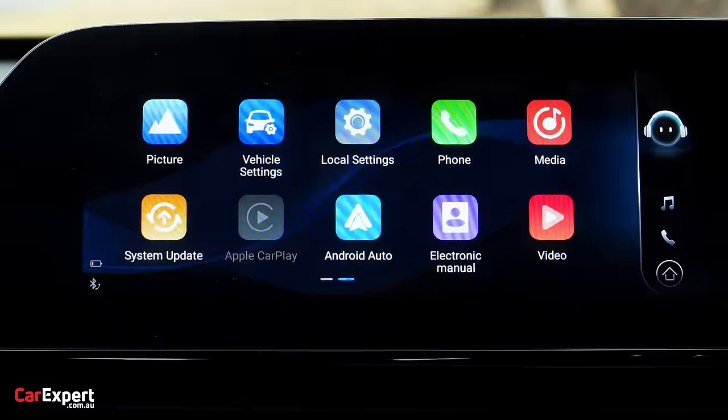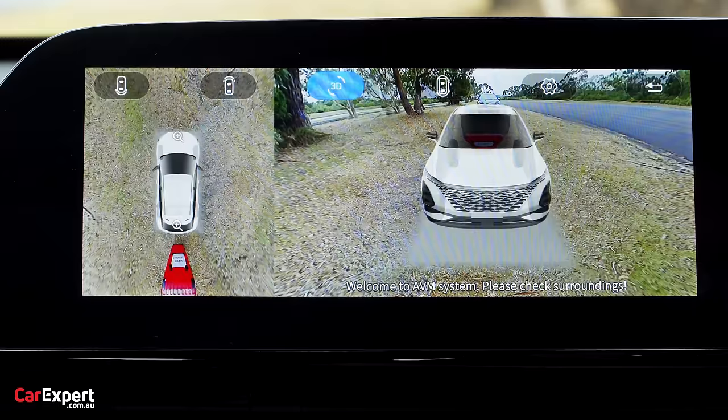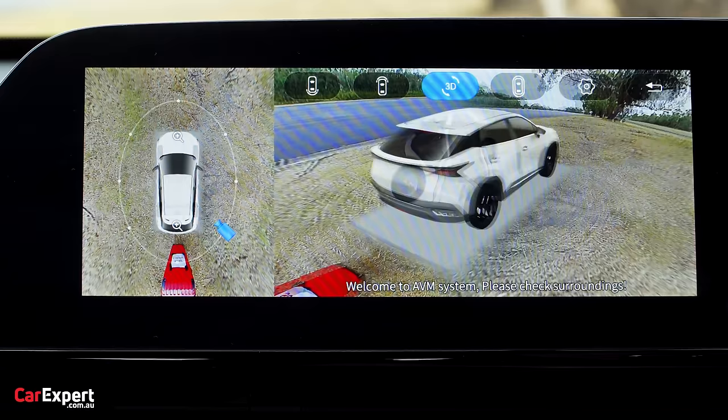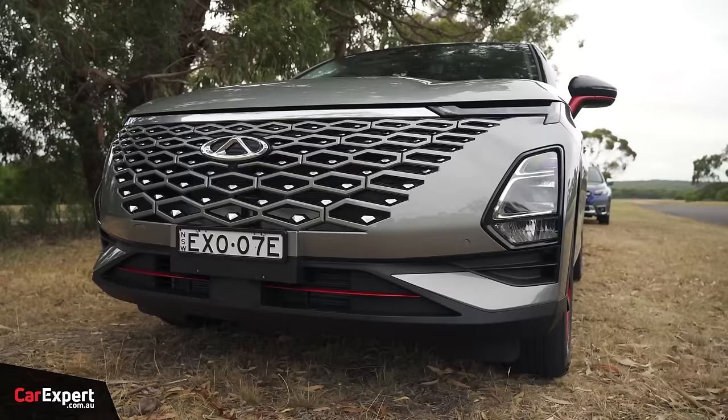Let's look at the camera. The quality is actually really good — a wide-angle view out the front, you can clearly see the lines out the rear, and the 3D view is pretty straightforward. You can select different camera angles and zoom in on the ones you want. It's actually a really impressive setup. This is what the horn sounds like.